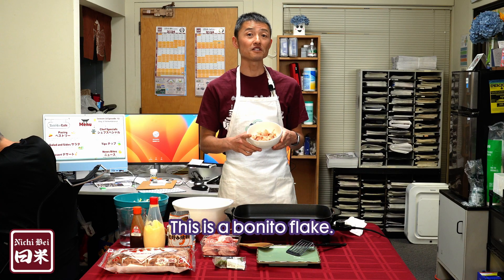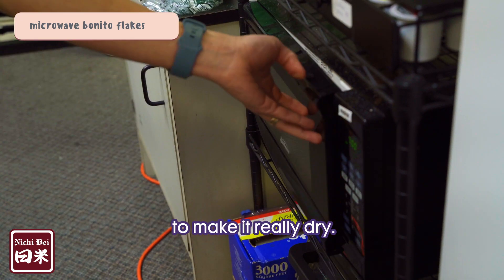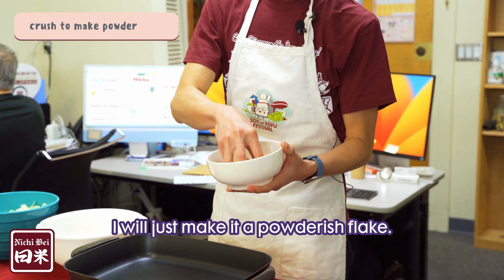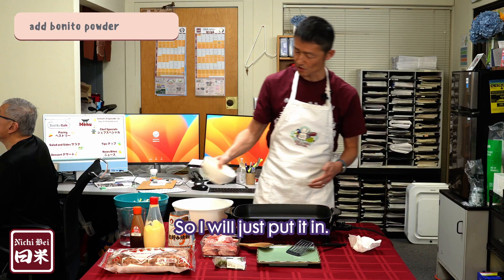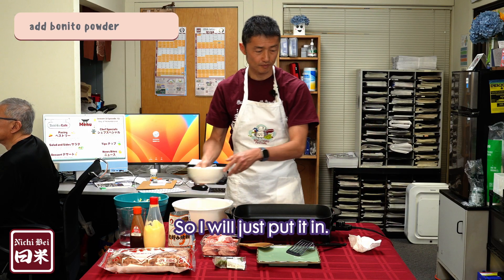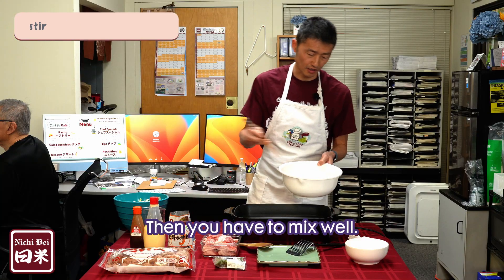This is a bonito flake. I'm going to microwave it to make it really dry and powderish. Then we use one cup of water for four eggs, and you have to mix well.